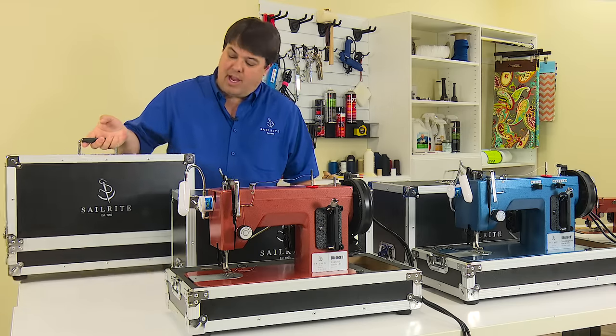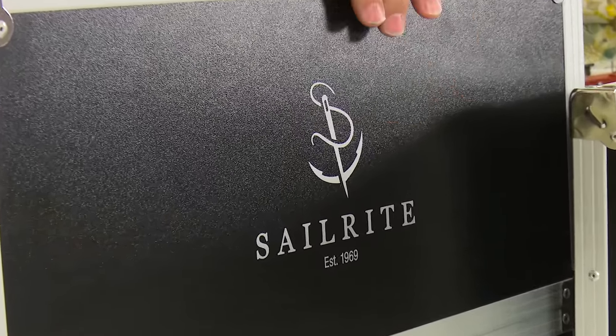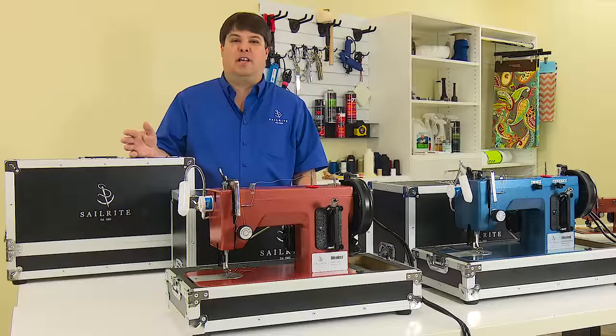The Sailrite logo has been printed on the front of the case so you always know which way the lid goes on and what direction to set your machine up.